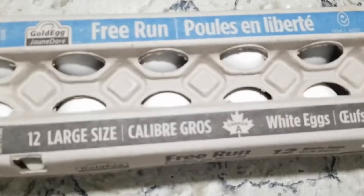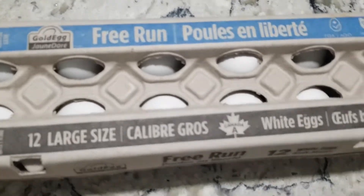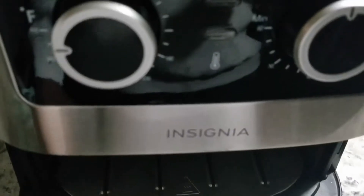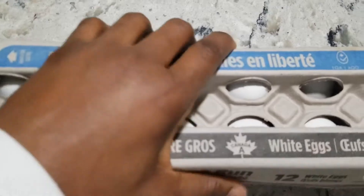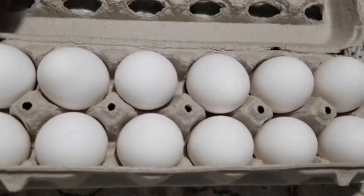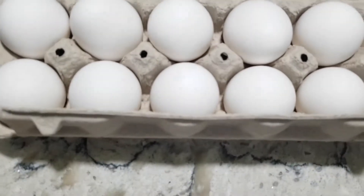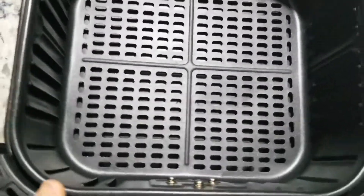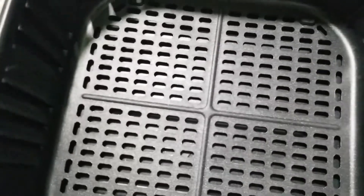Today I'll be teaching you the best way to make hard boiled eggs without using water. We'll be making use of the Insignia air fryer. I got these white eggs from Costco. As you can see, the basket has no water — there is nothing inside.